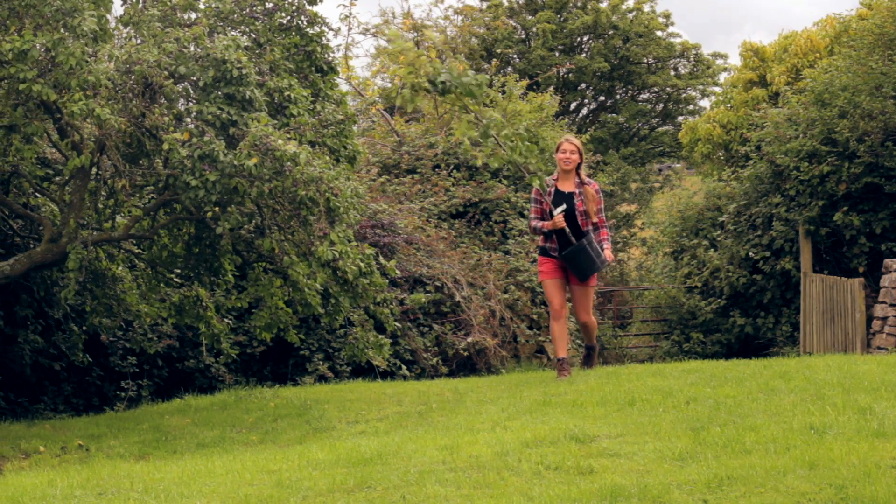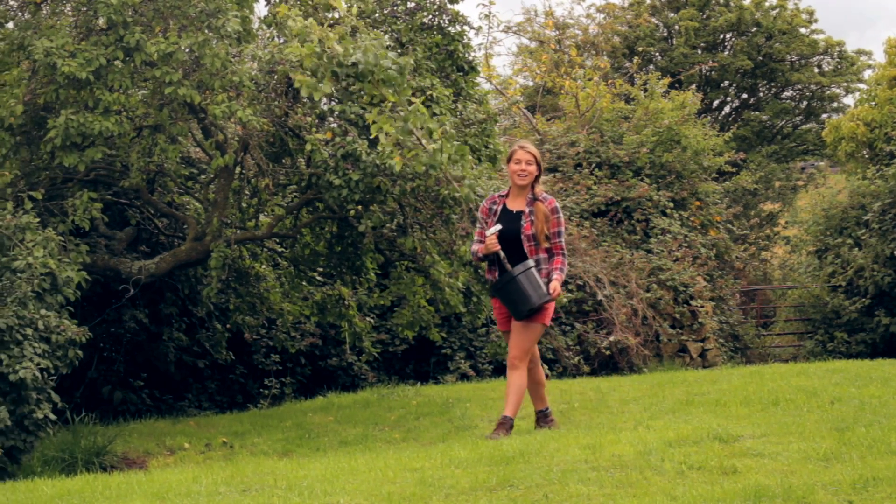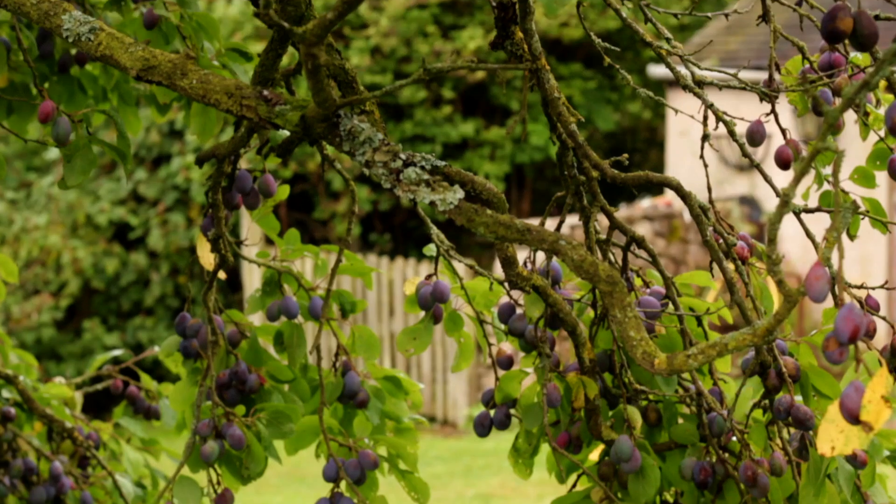I've got this lovely Pyrus communis conference pear tree that I'd like to plant alongside some of the older fruit trees in the orchard.